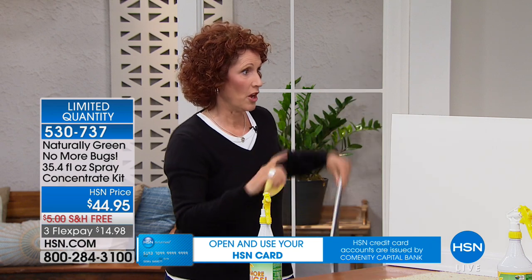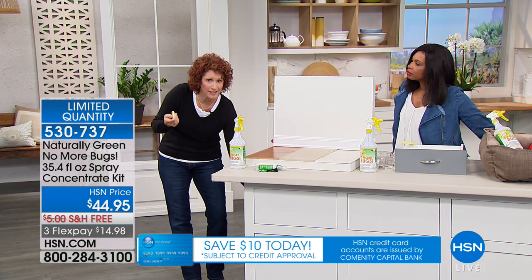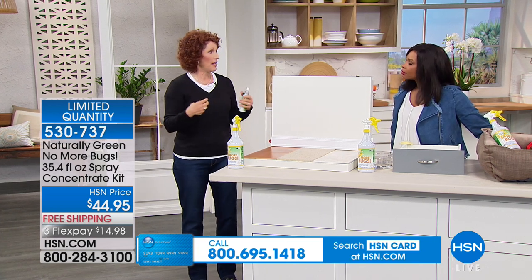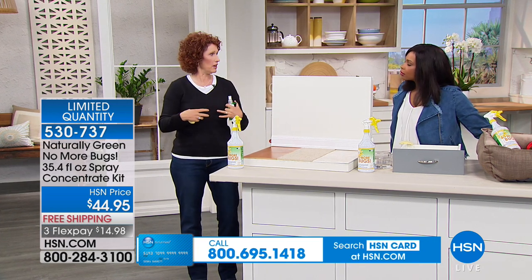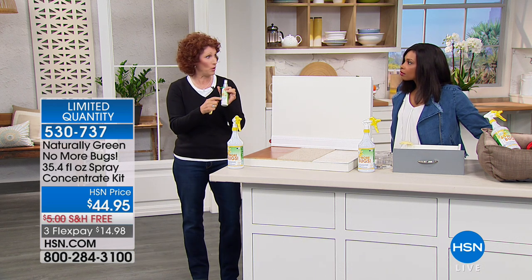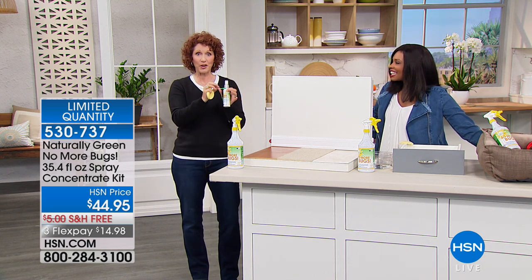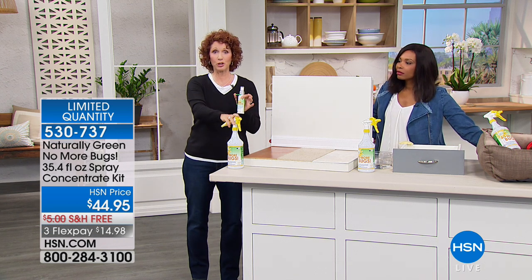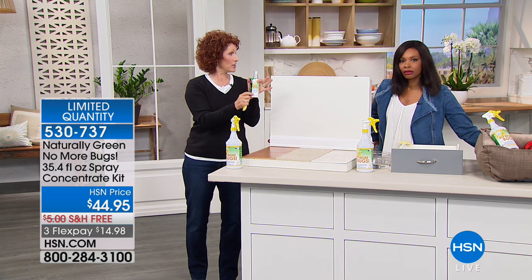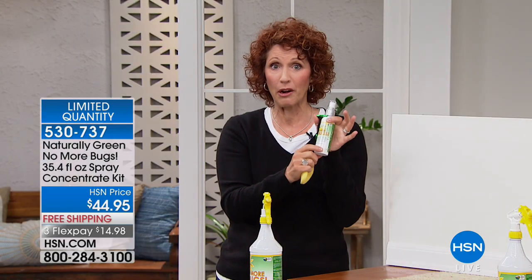Bugs do not like cedar oil. You might remember your grandmother or one of your parents had a cedar chest, maybe a cedar closet. That's because bugs are exoskeletal — they breathe through that shell. When they smell cedar oil, natural DEET-free cedar oil, they can't stand it and they hightail it out so they never come in. You're going to get 32 ounces of the original formula, plus 3.4 ounces of the travel size.